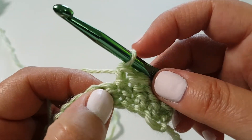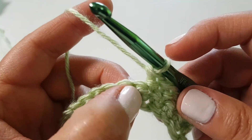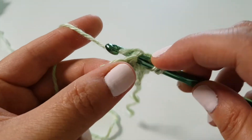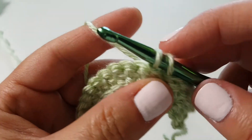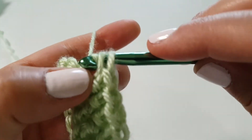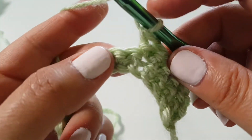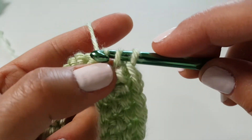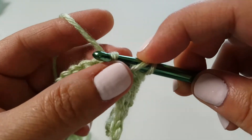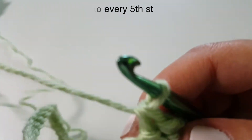Do that for the first four stitches, then into the fifth stitch place an increase — two herringbone half double crochets into the same stitch. Because we have 50 stitches divided by 10, we increase into every fifth stitch. Place one herringbone stitch into the next four stitches, then an increase into the fifth, and repeat that pattern all the way to the end of row two.